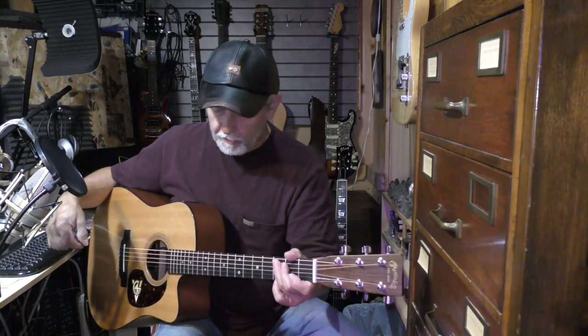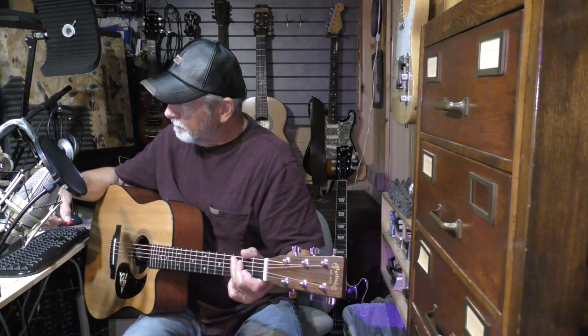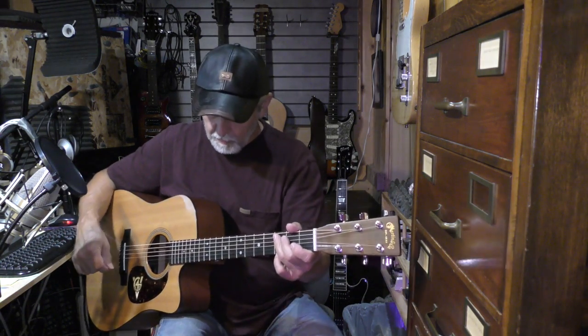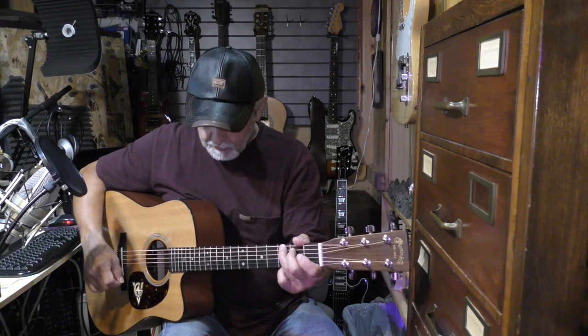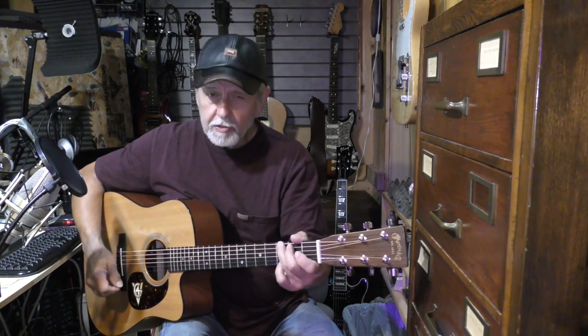That's a little bit of fast picking here. This is Lesson 19. We're going to learn a little bit about how to straight pick and fast pick in G today.